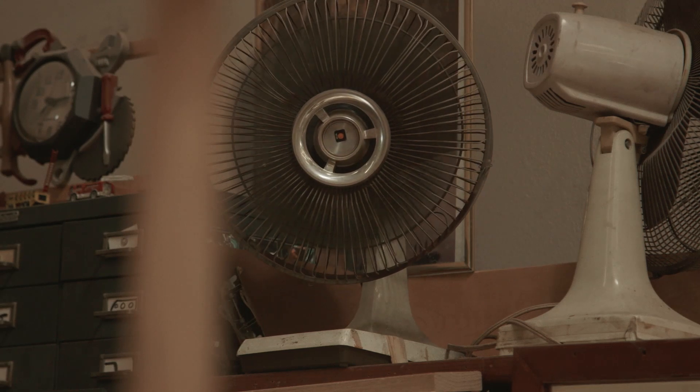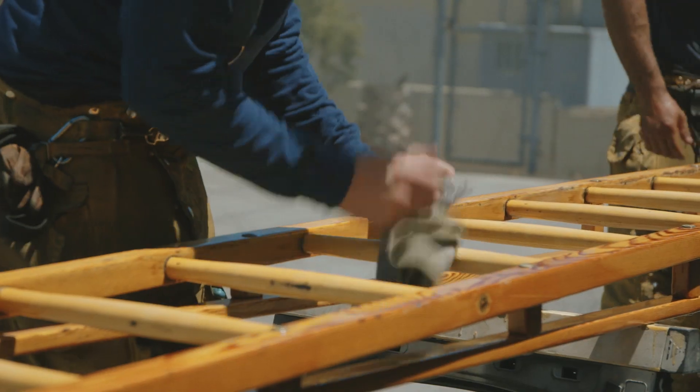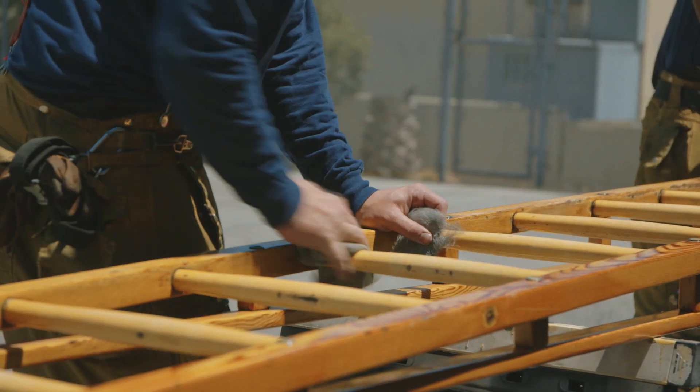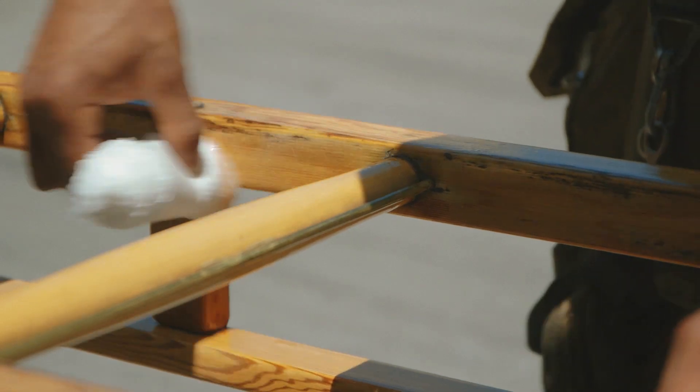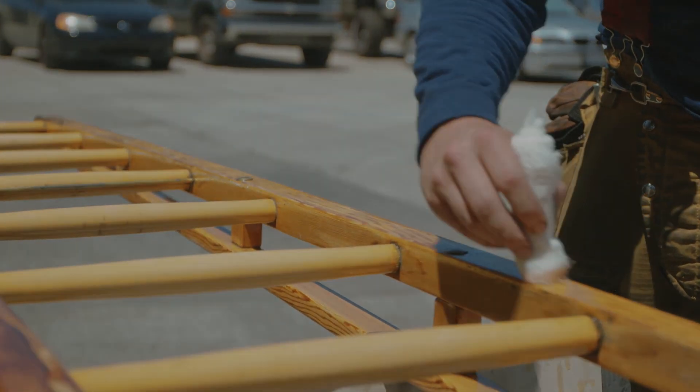But you have to do it the right way. Get the old varnish out. They sand the lumber — the ladder — all the way. Make it smooth. Then they put varnish on it. And then that's going to be done with the ladder.